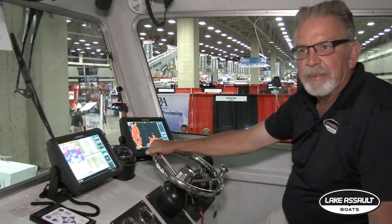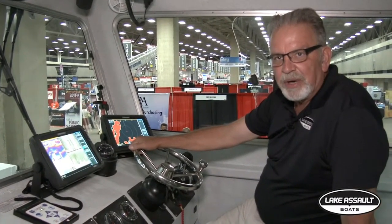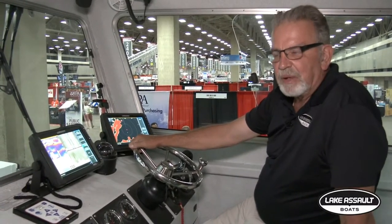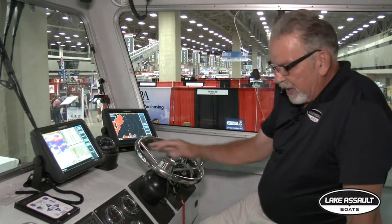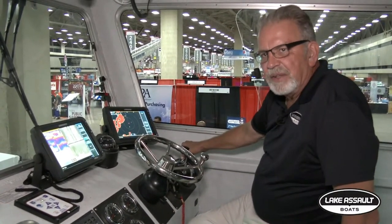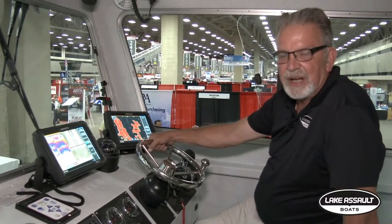This is a well-equipped boat with all state-of-the-art electronics. The side scan is probably one of the most important features we put on the boat — it's for looking for victims underwater, and it works out really well for us. The Mercury engines have digital throttle and shift and power steering, so they're well set up for this type of boat.